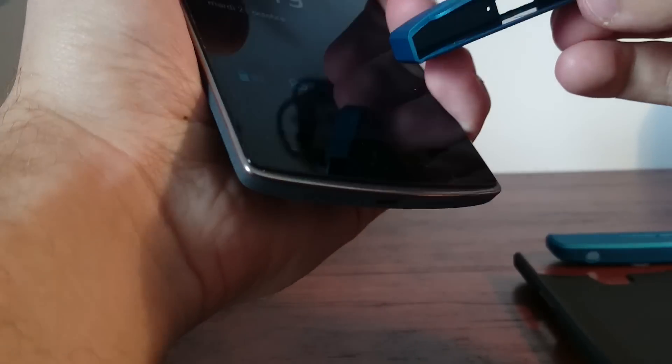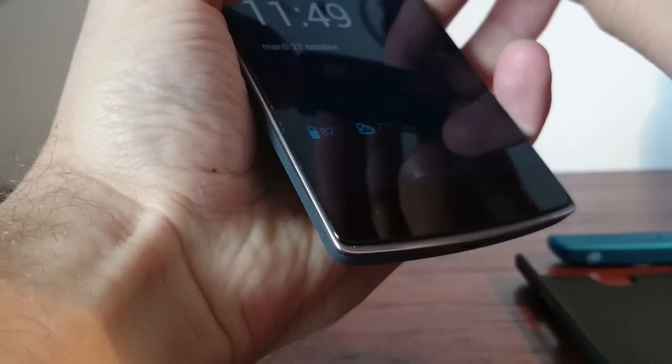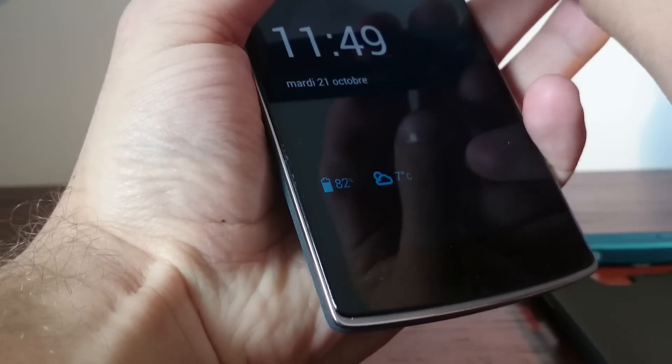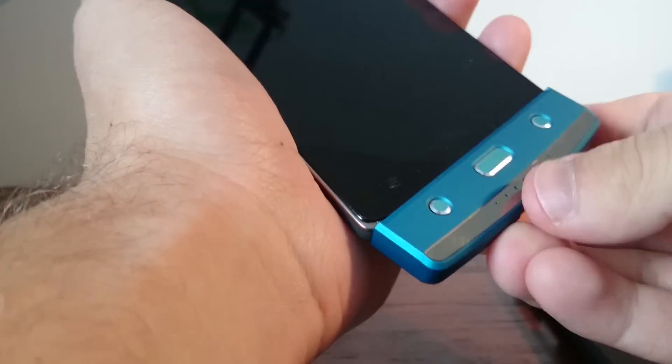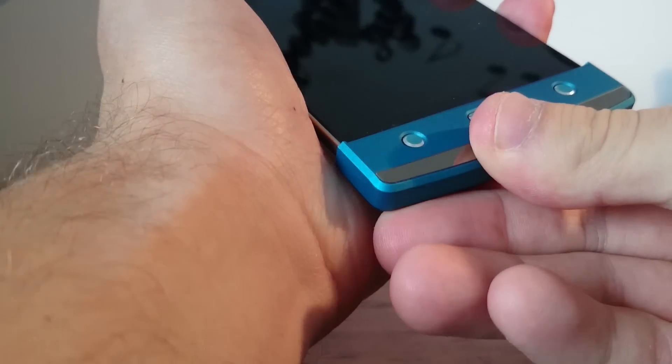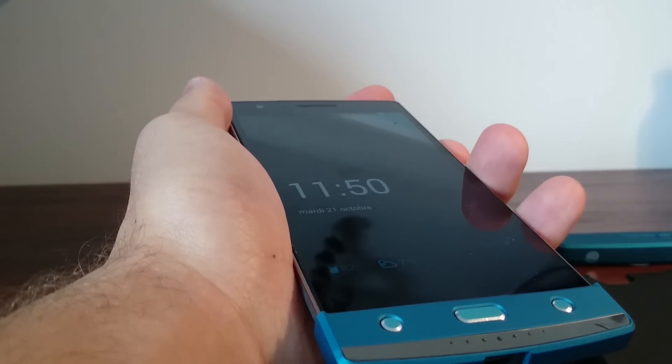I think it's because they want it to fit snug for the buttons here — that's why it's pretty hard to push. That's pretty much it, thanks.